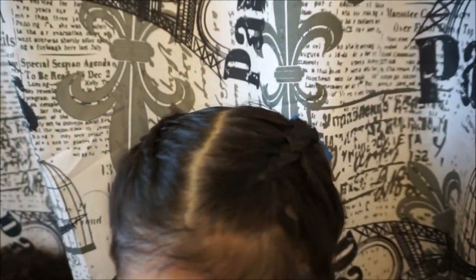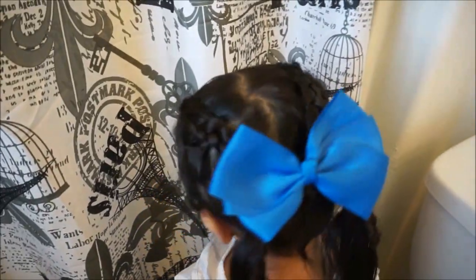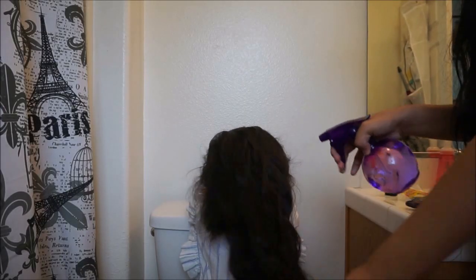Hey everybody! Today I'm going to be showing you guys how to do this crisscross ponytail braid on Naraya. I really like this hairstyle for her school especially — it's super cute and she loves braids.